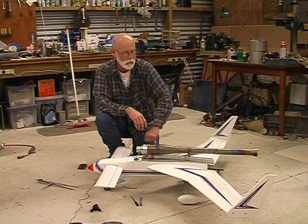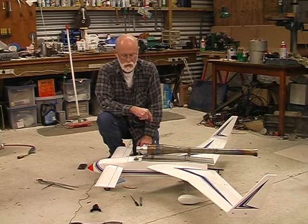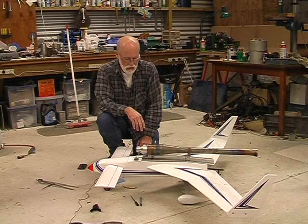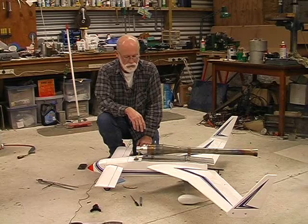No silly little pusher engine in the back for this one. This is an eight pound thrust pulse jet that I've built and thoroughly tested — runs very nicely. It should push this thing along at an extremely good rate of speed.